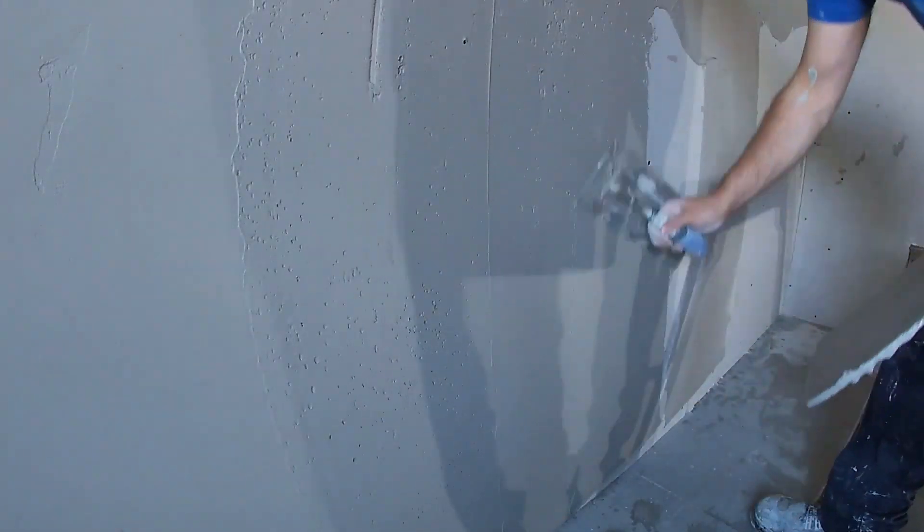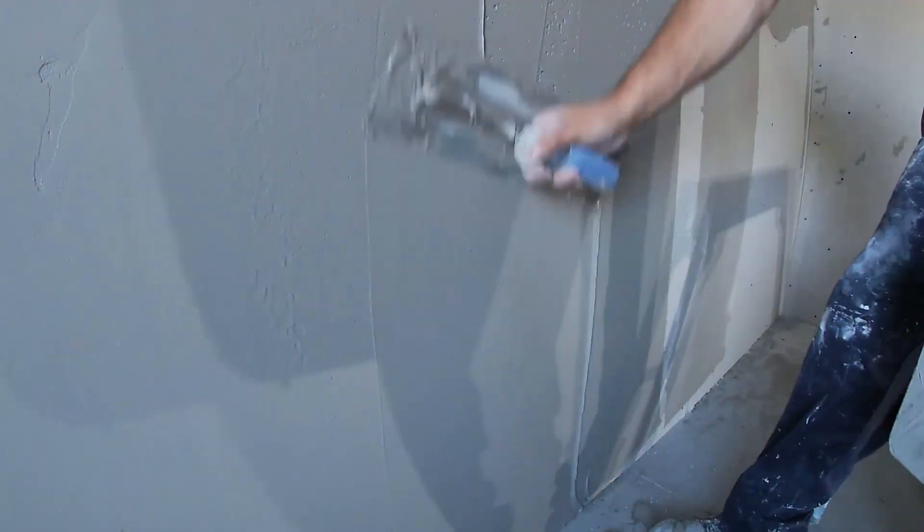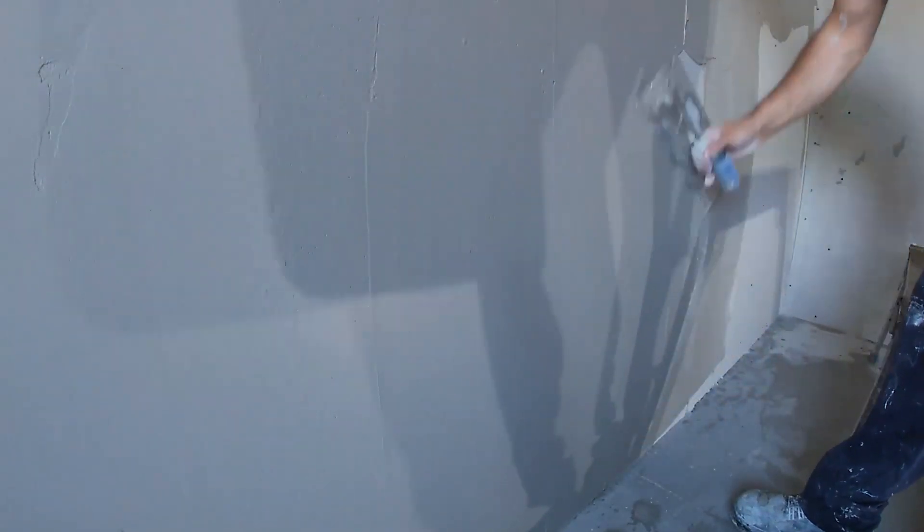Like I always say, don't panic. Plaster has a tendency to know when you're panicking and it will bite you hard — if it starts setting and it's not in shape, it's going to be very hard work to get it in shape. You'll notice I just threw loads on and I'm taking it back off now and neatening it up as it went past, and that's why I brought the camera in for that close-up.